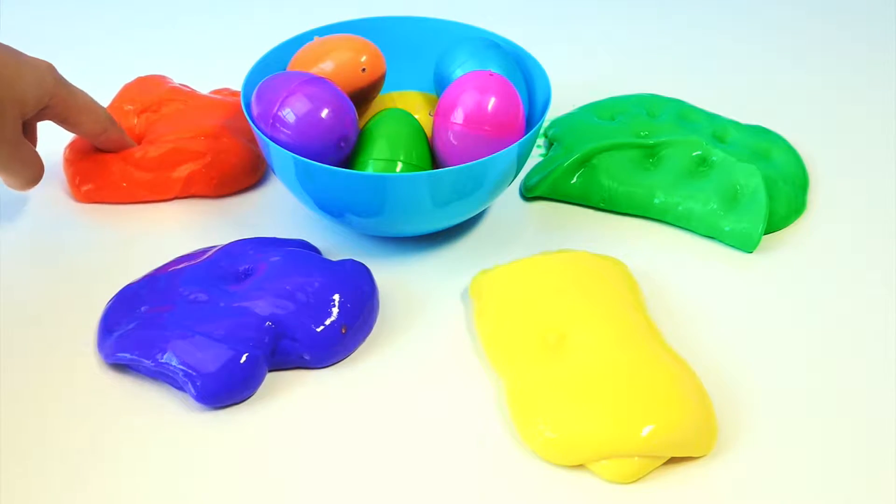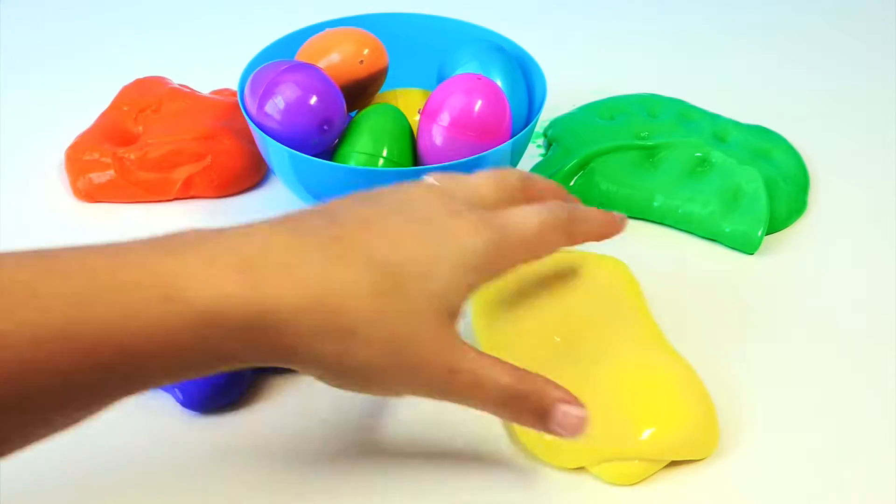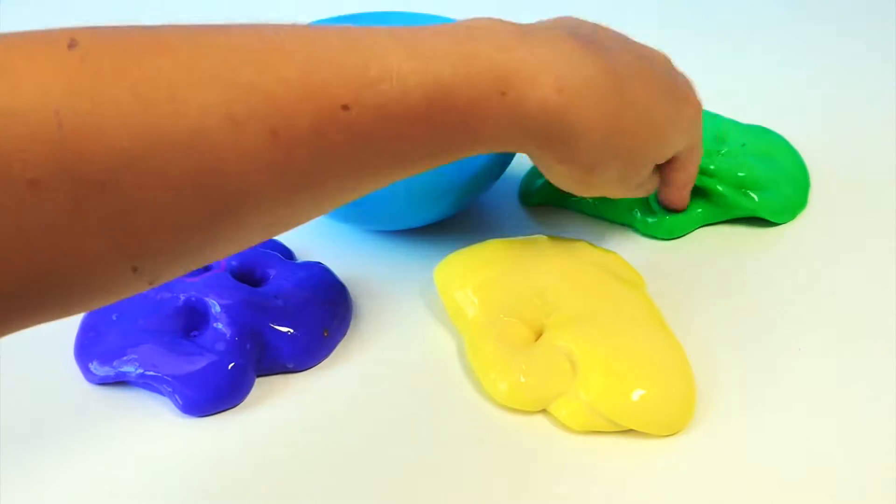We have orange, purple, squishy, yellow, and green. Squish, squish, squish.